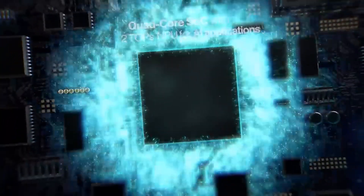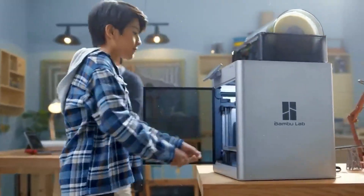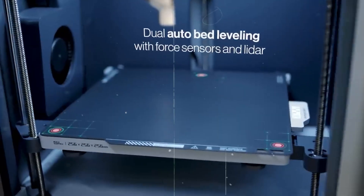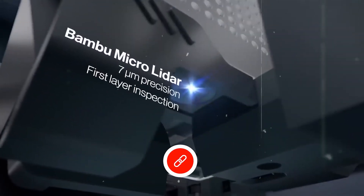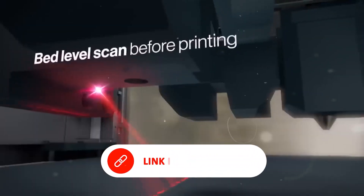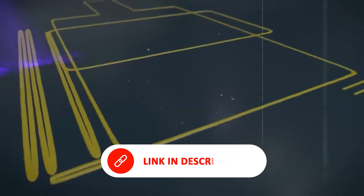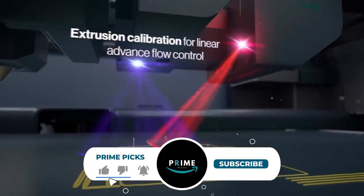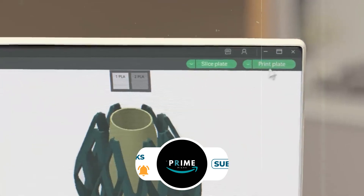In this video, we're highlighting five of the best multicolor 3D printers available today. Whether you're creating cosplay pieces, custom home decor, or intricate miniatures, some models are beginner-friendly right out of the box, while others offer professional-grade results. Our number one pick is a top-rated Amazon favorite with smart features, and number three delivers impressive performance for the price. You'll find links and current deals in the description.